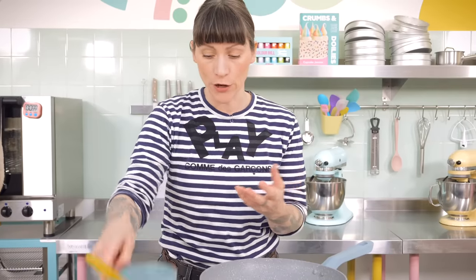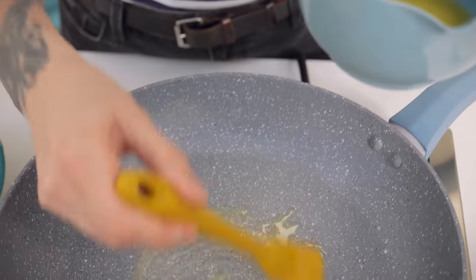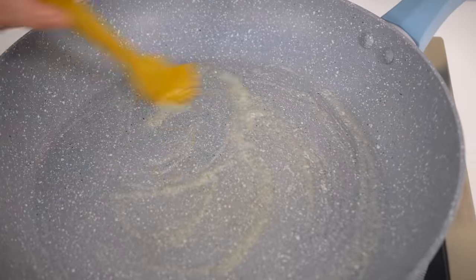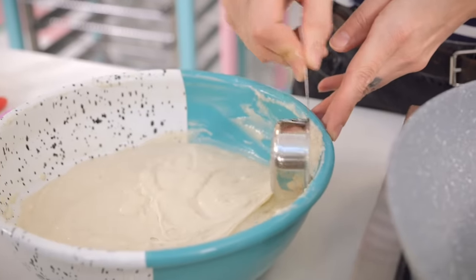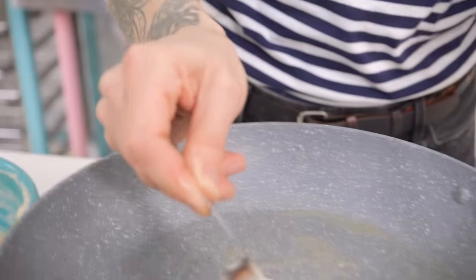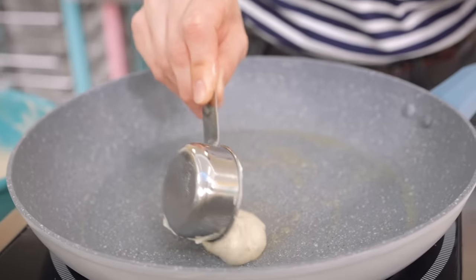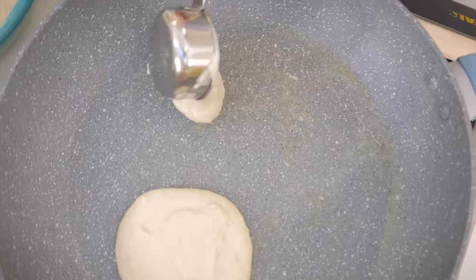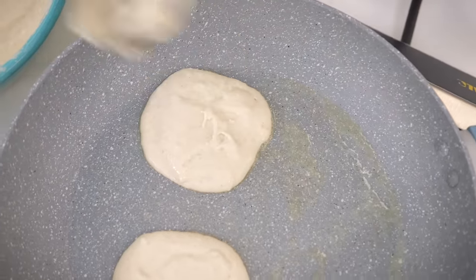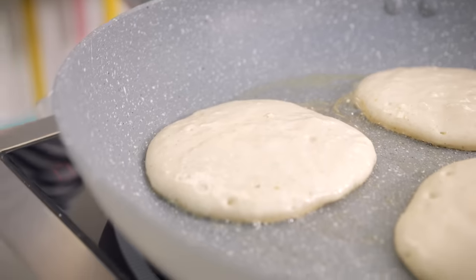The batter is all ready and my pan is nice and hot, but it's on a low-medium heat — you don't want to annihilate these pancakes. I've got some melted butter and a pastry brush, and I'm just going to start by preparing my pan. Then using a quarter-cup measure to scoop out my batter, I gently plop it onto the hot frying pan. I'm going to do three in this pan, but you could do one big one if you fancied.